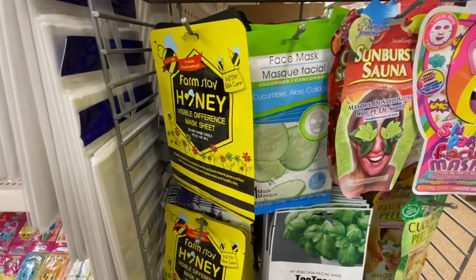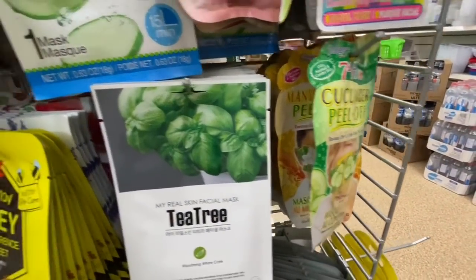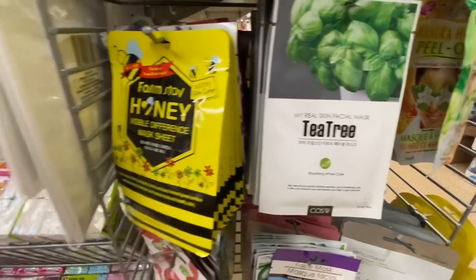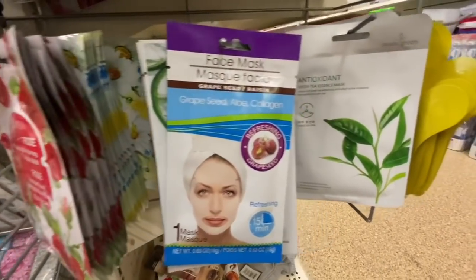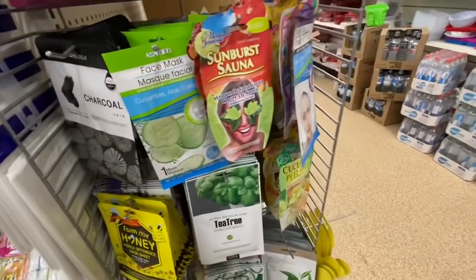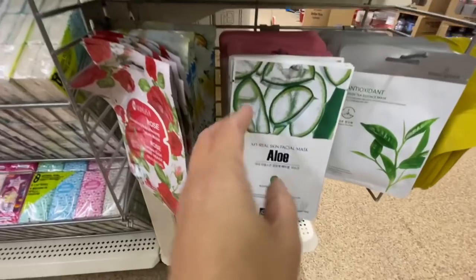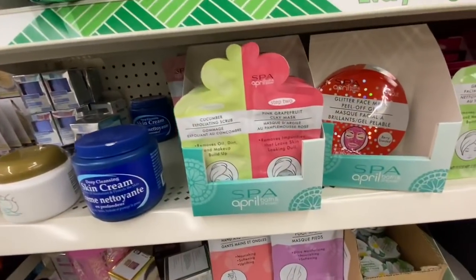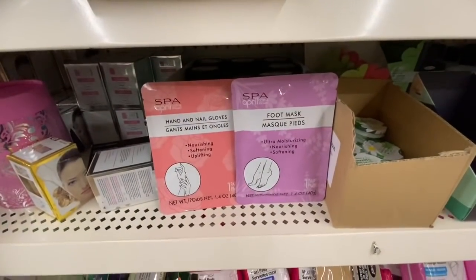Some more of the masks — this says Farmstay honey mask sheet, with cucumber, aloe, and collagen options, plus sunburn. And the tea tree face mask and this antioxidant green tea one. They also have the charcoal mask, cucumber peel-off, and I got one pack of the yellow one. They have the two-step mask, glitter face mask, and some foot masks.